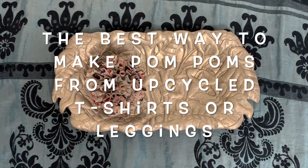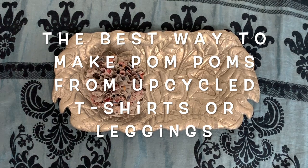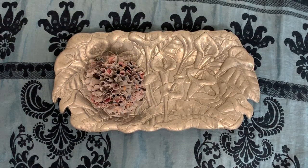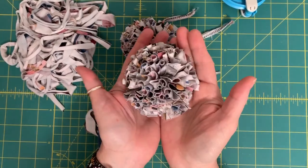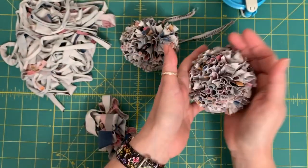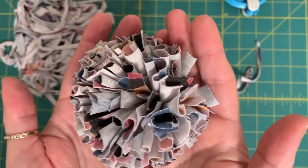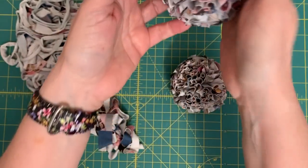Hello! I've created this video to show you what I've learned is the best way to make pom-poms from t-shirt or legging yarn. If you're wondering how to make that, check out my channel to see my previous tutorial where I made this lovely pom-pom that you see right here. I had enough t-shirt or legging yarn left to do two more, so I tried it a different way because I was curious how it would come out.